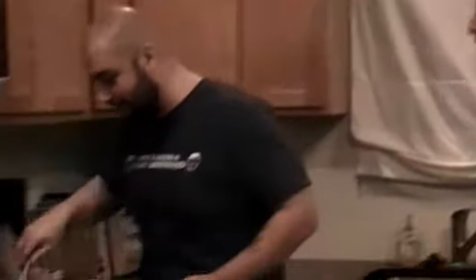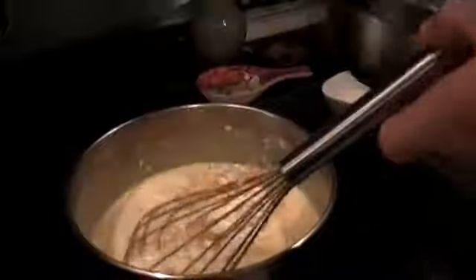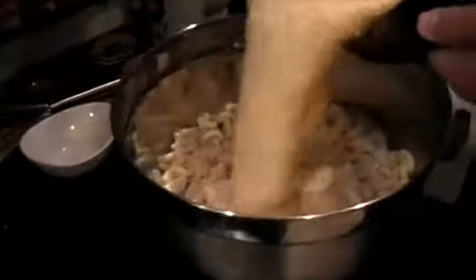All right, let's start adding our cheese to this cheese sauce — that's the best part. We'll go ahead and add just a little bit at a time and melt it in through. Now that the macaroni and cheese is in the pan, we have to make our topping.